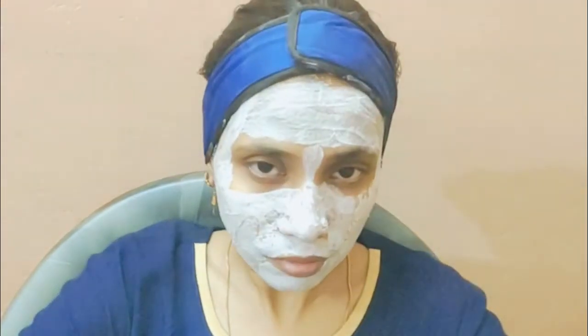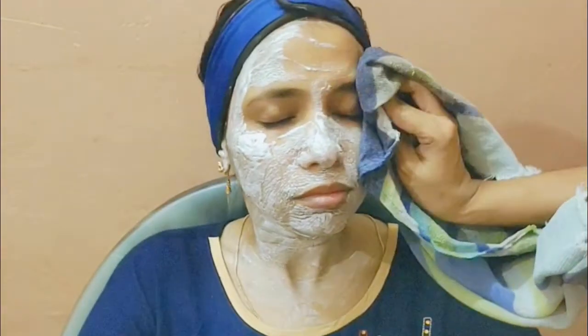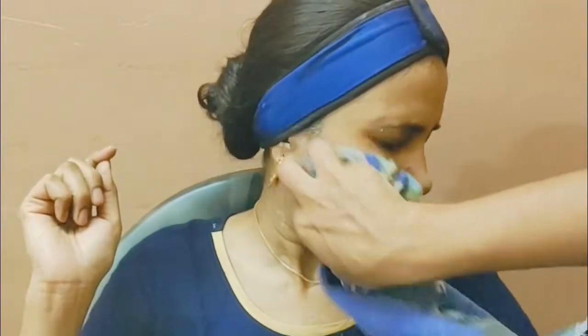After applying, cover the area and wait for 10 to 15 minutes. After 10 to 15 minutes, you can remove it using a spatula, then wet the skin and clean it off. Wash it well — once you wash it, the skin will settle and become better.